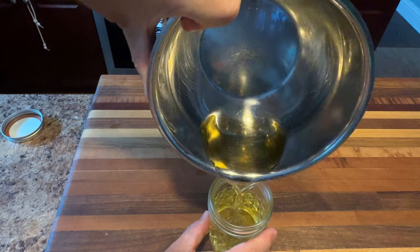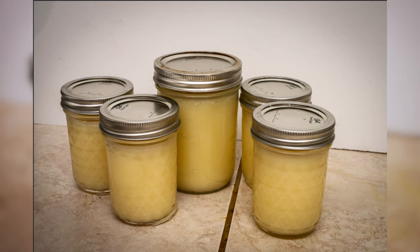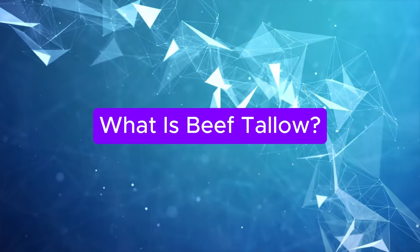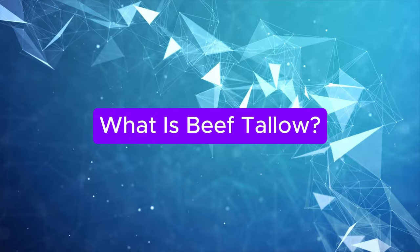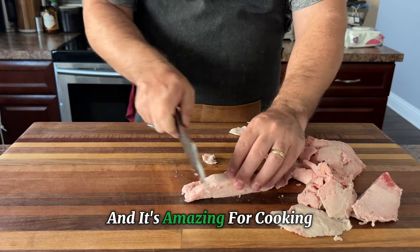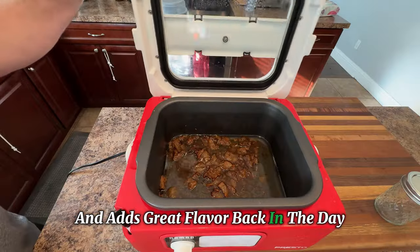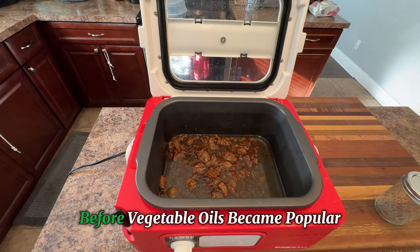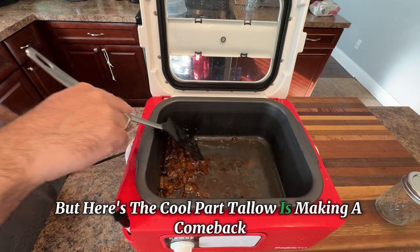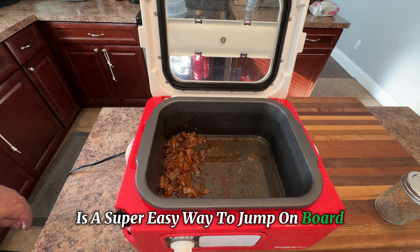Just imagine having a versatile fat on hand that not only boosts the flavor of your meals, but also has been a kitchen staple for generations. So, what is beef tallow? Well, it's beef fat that has been rendered, and it's amazing for cooking because it has a high smoke point and adds great flavor. Back in the day, people used it all the time before vegetable oils became popular. But tallow is making a comeback, and learning how to make beef tallow in a slow cooker is a super easy way to jump on board.